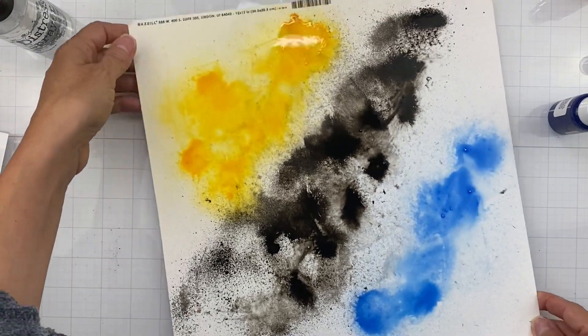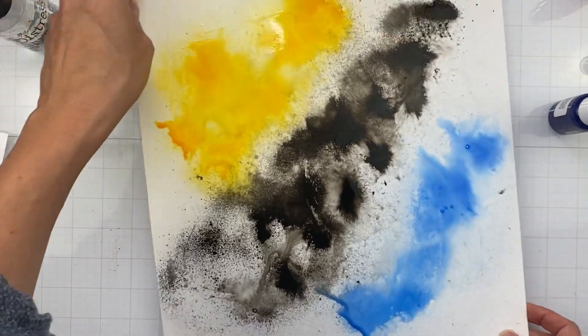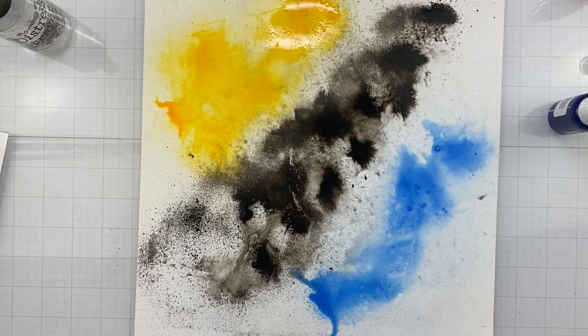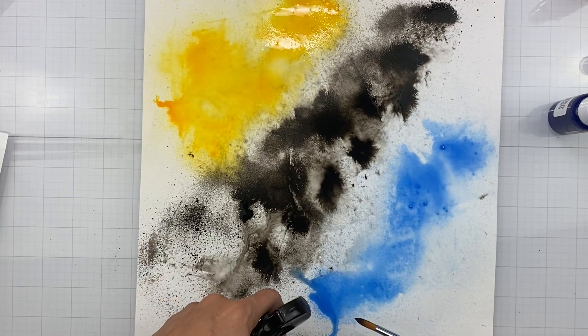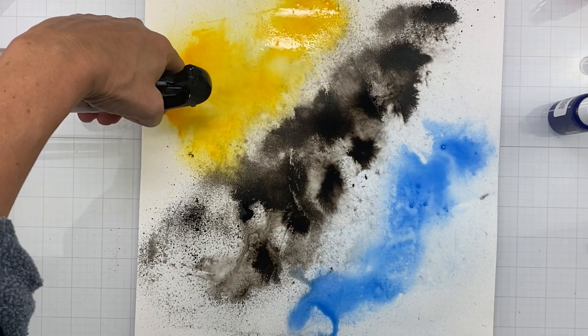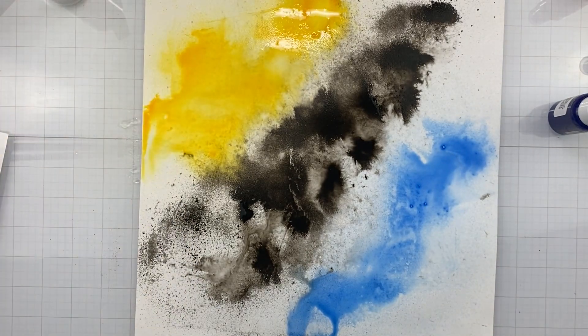I'm going to start just letting my colors flow a little bit and see how I feel about them. It's rather fun quite frankly. After I do this part — the fun bits with all of the mixed media — I will end up letting it dry overnight. Usually I'm just so impatient I want to get right to my projects.